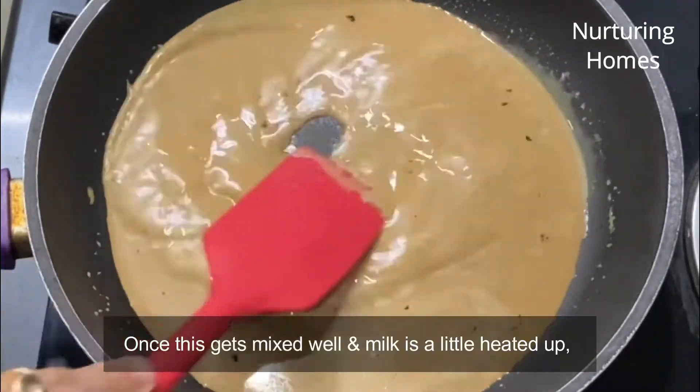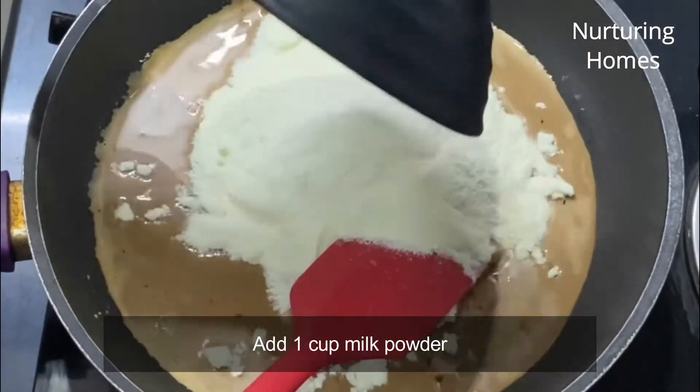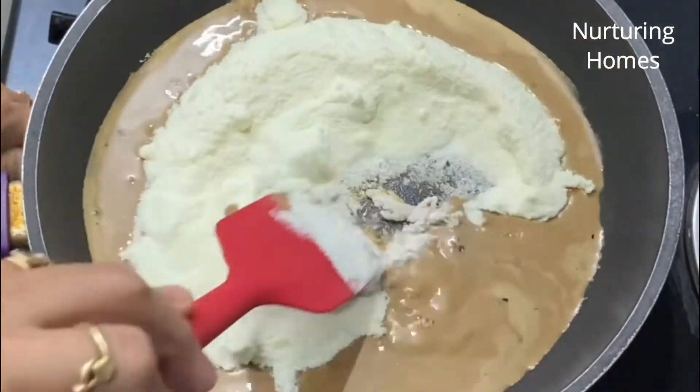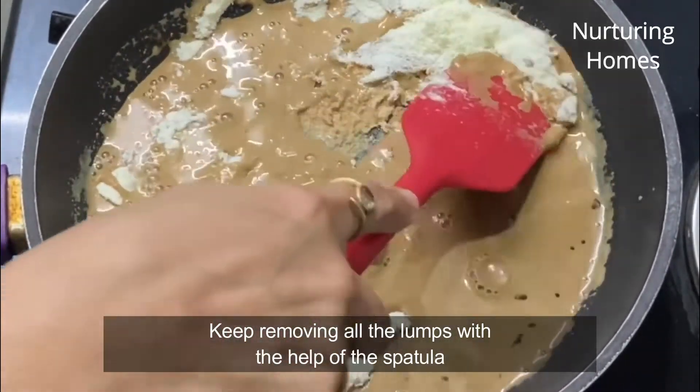Jaise hi ye dono cheezein achhe se mix ho jaayengi, koi bhi lump nahi rahega. Halka sa ye garam ho chuka hai, toh mein ab isme daal dungi ek cup milk powder, aur isko bhi mein achhe se mix kar dungi. Jo bhi lumps ban rahe hain unhe aap spatula ki madad se torte chaliye aur is poore mixture ko achhe se mix kar dijiye.